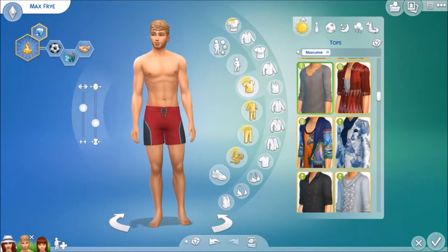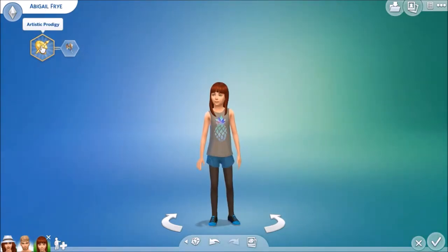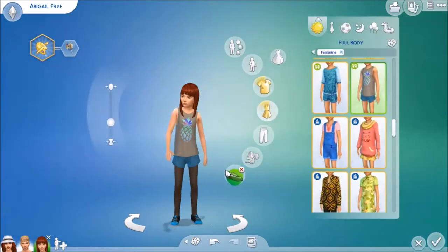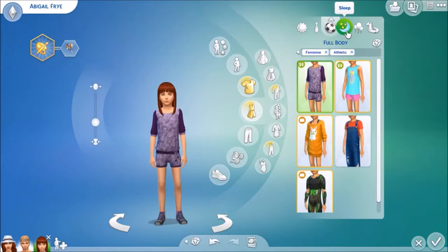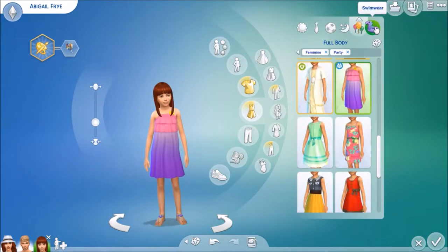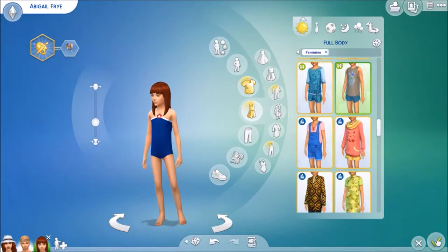Last, we have their only child, Abigail Fry. She has the Artistic Prodigy aspiration and she's cheerful. Here's her everyday outfit with an adorable little colorful pineapple, her formal, athletic, sleepwear, partywear, and swimwear. And there you have it — that is the Fry family.